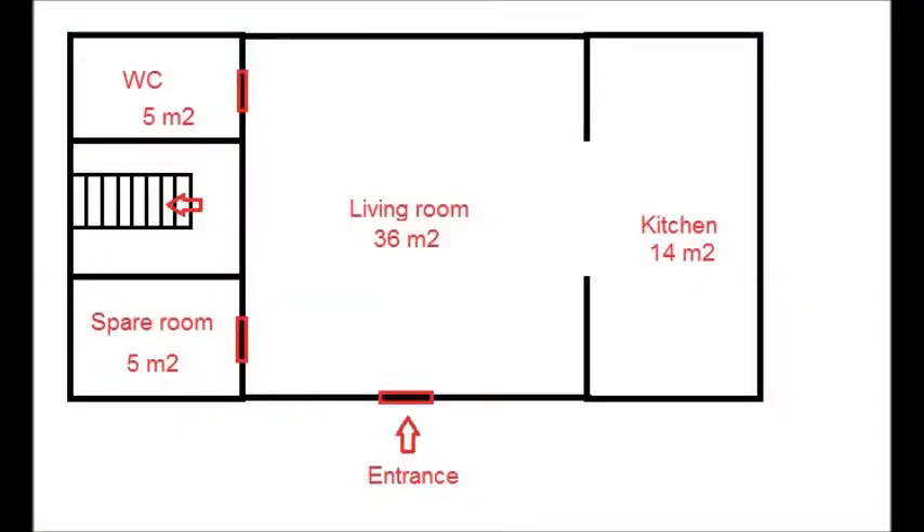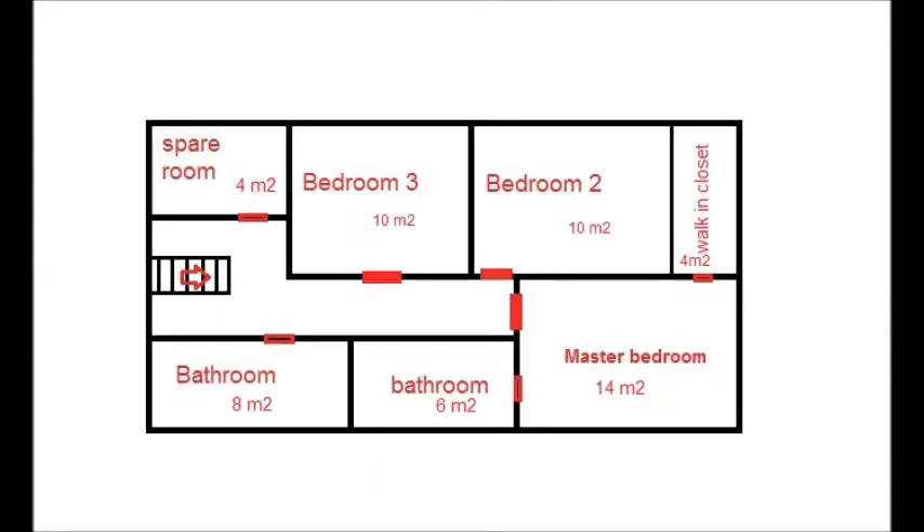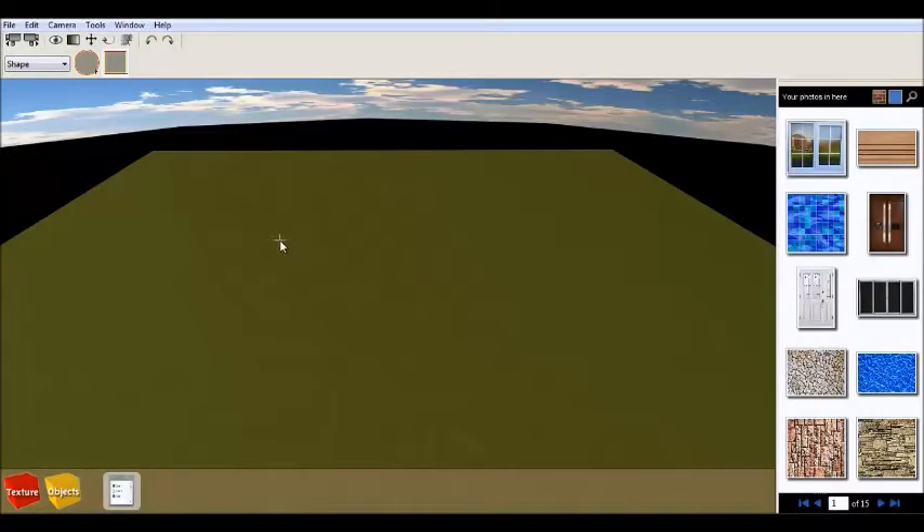On the first floor we're going to have a living room, kitchen, one spare room and one toilet, possibly with a bathroom. On the second floor we're going to have two normal bedrooms and one master bedroom which is going to have its own suite and walk-in wardrobe, plus one bathroom and another small spare room.